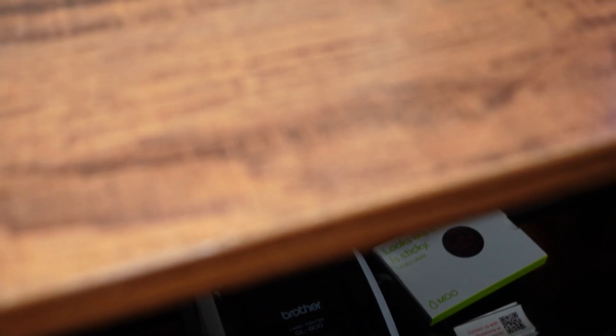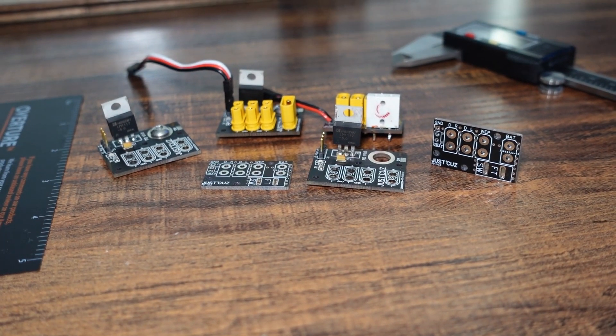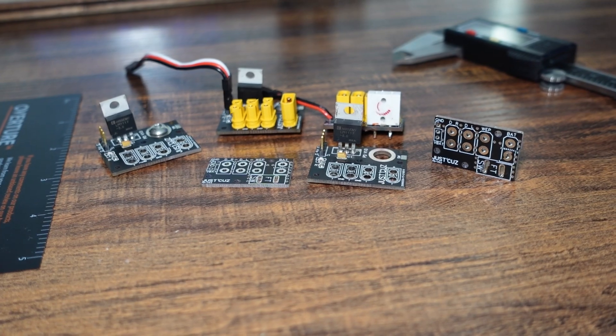Hey there! This is Seth Schaefer from Team Just Cause Robotics, and in today's video I'll talk to you about how a single element of my latest robot design turned into a full-blown product development life cycle that now is about to culminate in me ordering $400 worth of products to sell to all you fellow bot builders and RC enthusiasts.